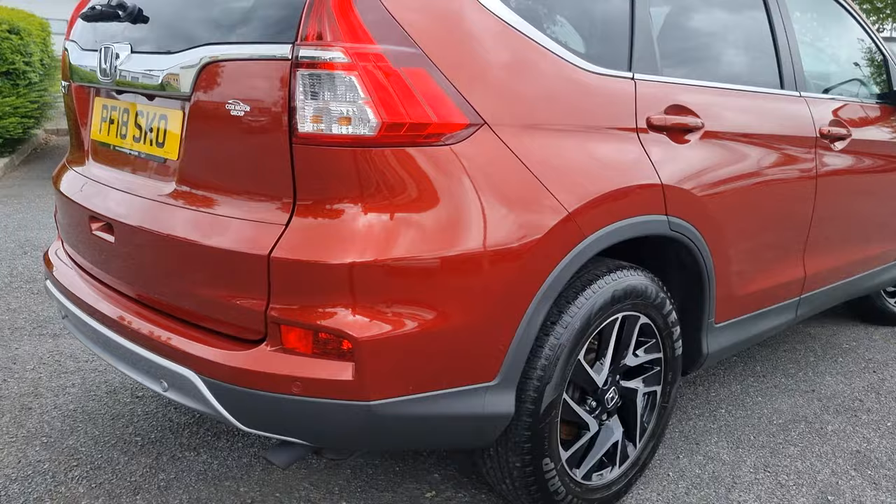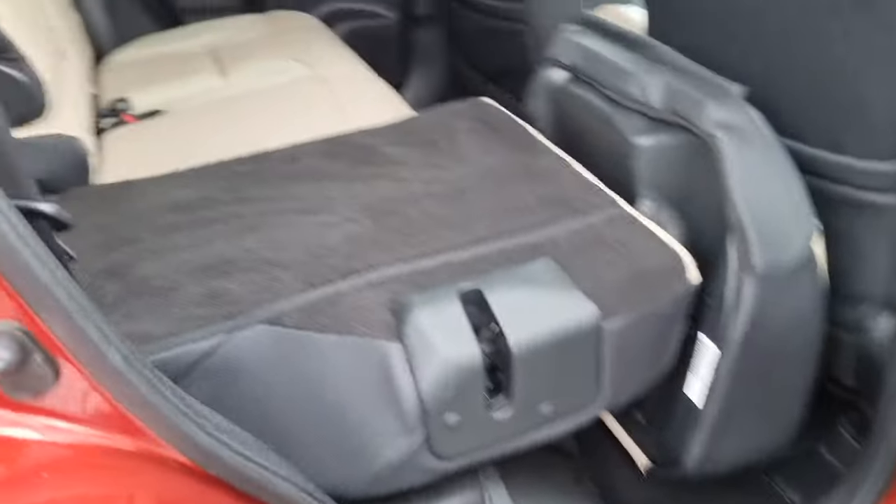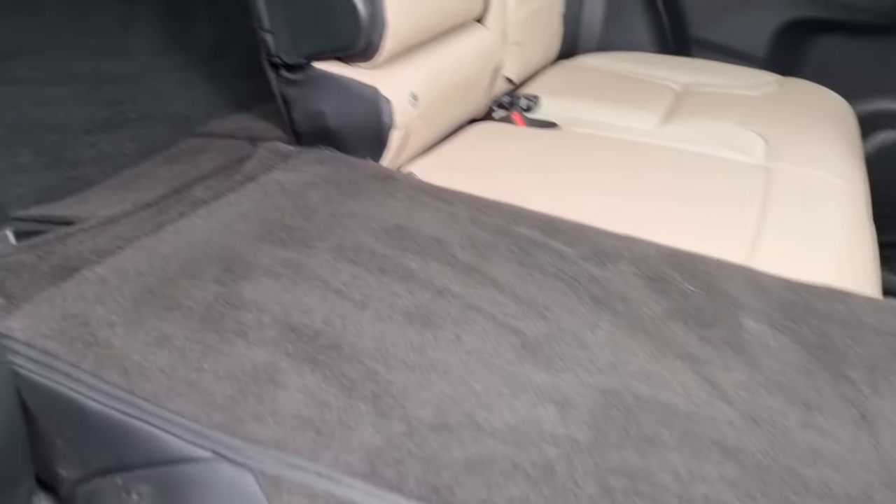Walking around, just showing you the rear alloy here. In the back of the car now, I'll quickly show you that it is flat folding seats.